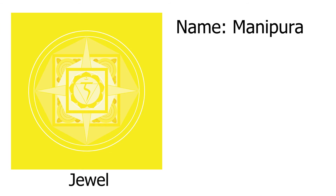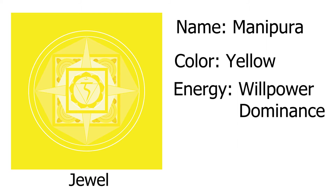But before we do all of that, let's talk about what this chakra is and what it means. The name of the chakra is Manipura, and that name translates as jewel — so think of this as the gem or jewel of your entire chakra system. Its color is yellow, and the energetic meaning of this chakra is willpower and dominance over others. Some people call this the social chakra, others call it the power chakra, because ultimately it's about how you get along with other people and the environment around you.